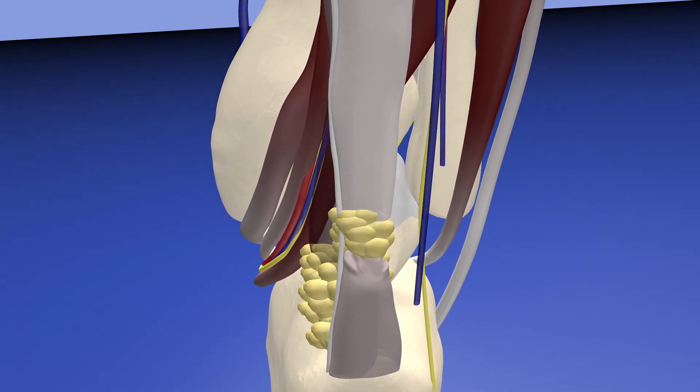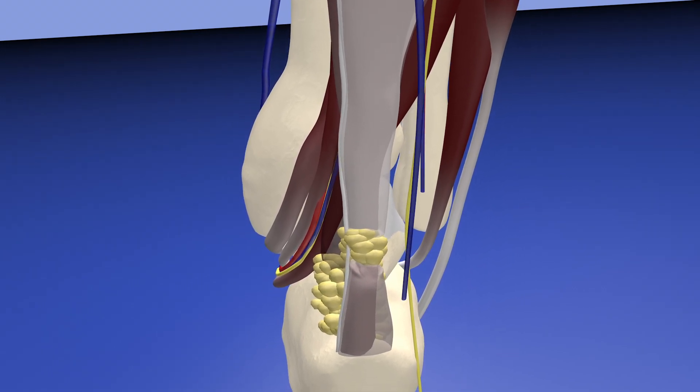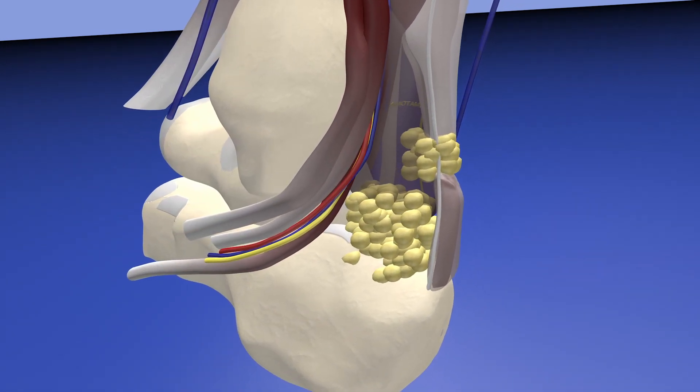Here we are zooming out, making the gastrocnemius layer translucent. You can see how the soleus component of the Achilles tendon basically forms the medial aspect of the Achilles tendon.